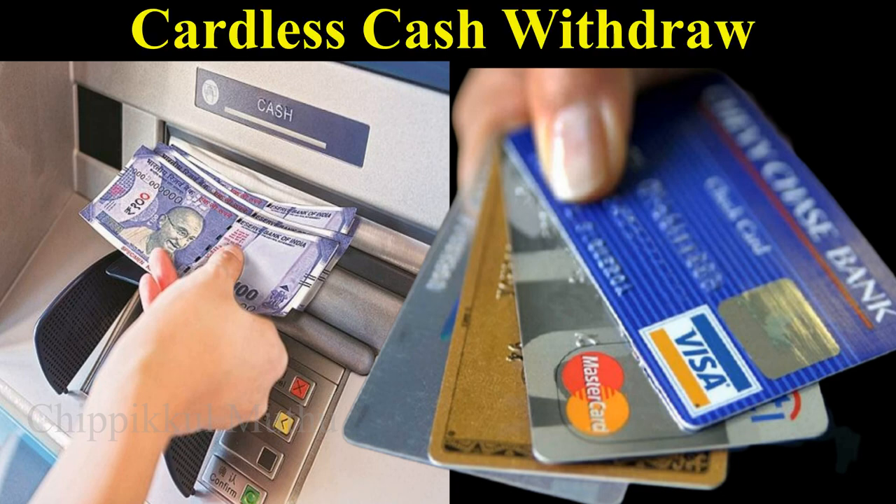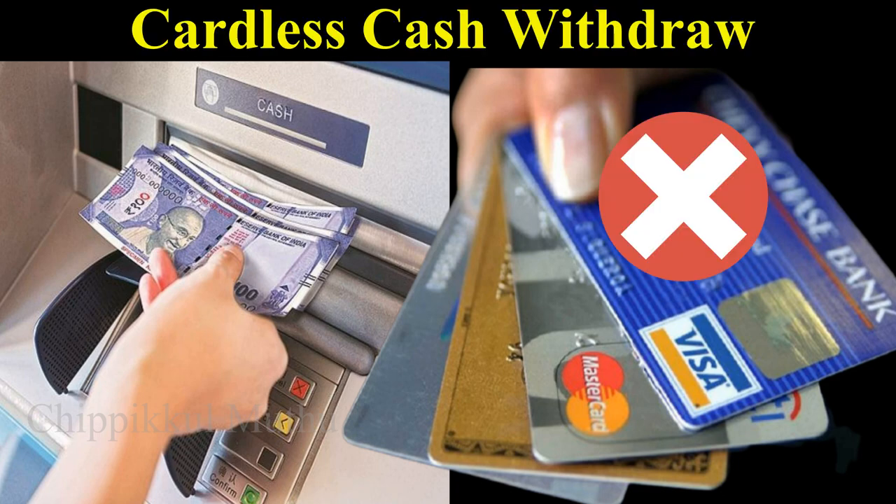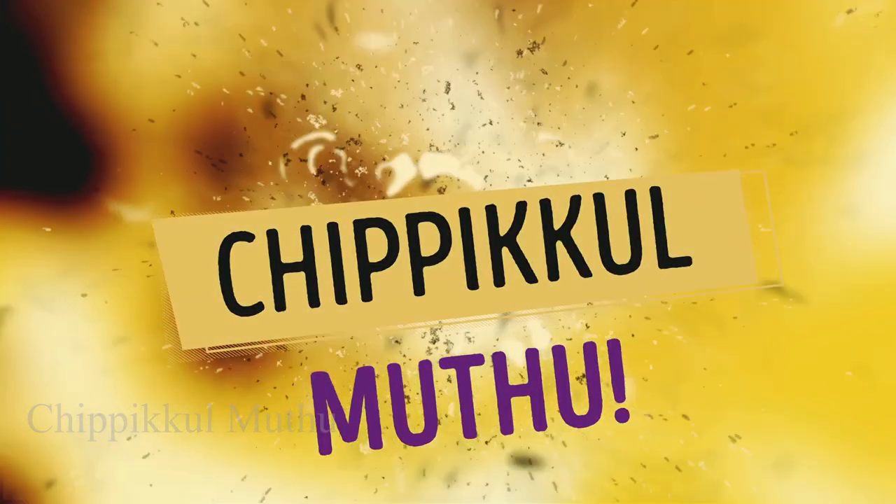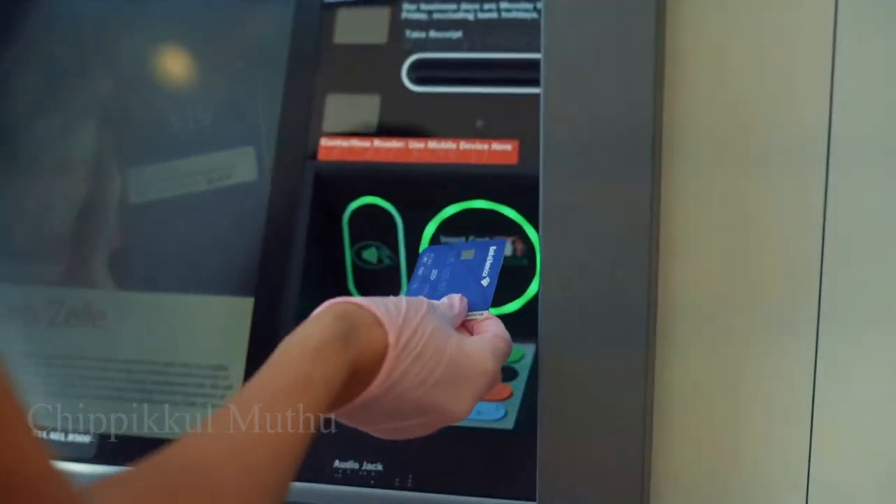Hi friends, today we are going to talk about ATM machines and ATM cards without any cash. Let's go to the ATM to get cash.